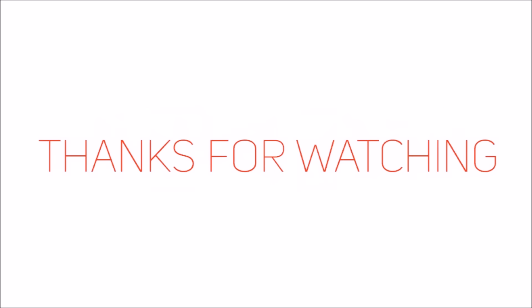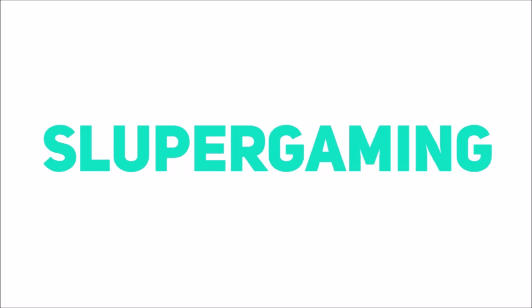Anyways guys, that's about it for the MX Anywhere 2 review. Huge thank you to Brad once again for giving me this opportunity for doing a guest video. Make sure you hit the like button down below and subscribe to Brad's channel. If you like this video, also check out my channel — I make tech videos over at Sluper Gaming. Thanks for watching guys, and I'll catch you in the next one.